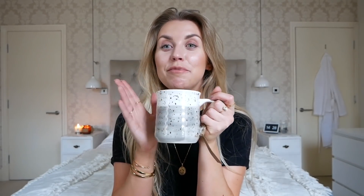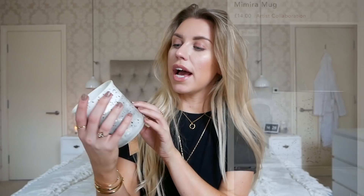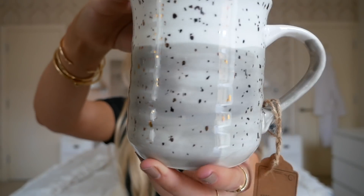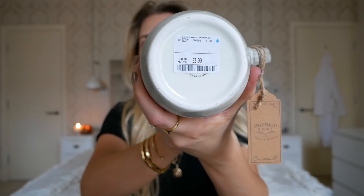Some of you may know that I'm a big mug lover and this is a dupe for one I saw on Anthropologie at £14. This one from TK Maxx has more of a grey colour rather than going all the way down the same shade, but apart from that it's very similar — it's got the gold speckled effect on it. Most of TK Maxx's mugs are £3.99, so again a fraction of the price compared to £14.